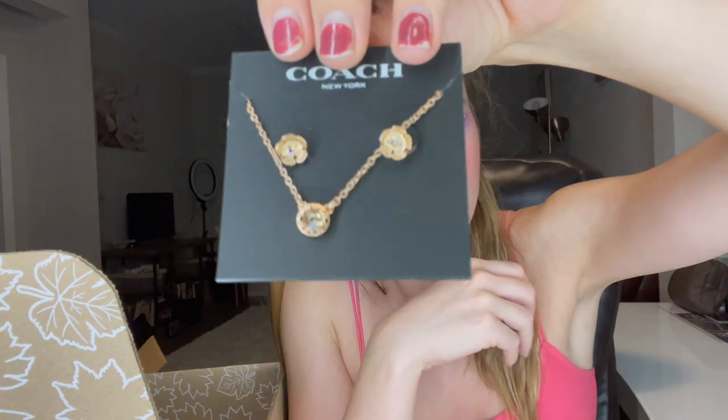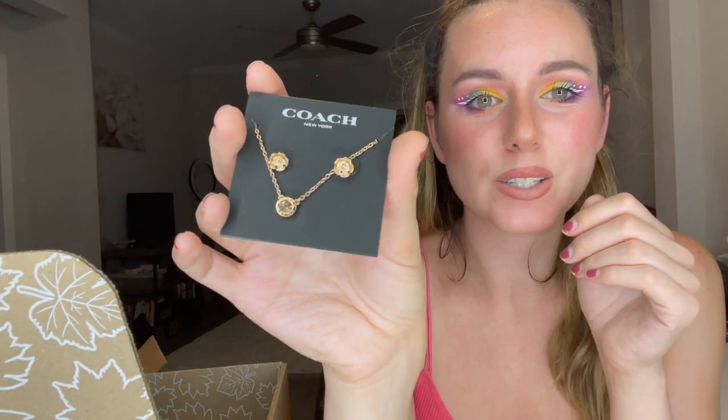The next product I chose is the Coach Set. I don't own anything Coach, and for $15 I was like, I will add this on because it looks really cute. It is rose gold — not what I would typically lean towards, I prefer gold or silver over rose gold — but the set just looks really nice. They're like little flower earrings and it's super shiny in the light. And then the necklace comes with it. For the earrings and the necklace, I thought that was nice. It comes with a little booklet.